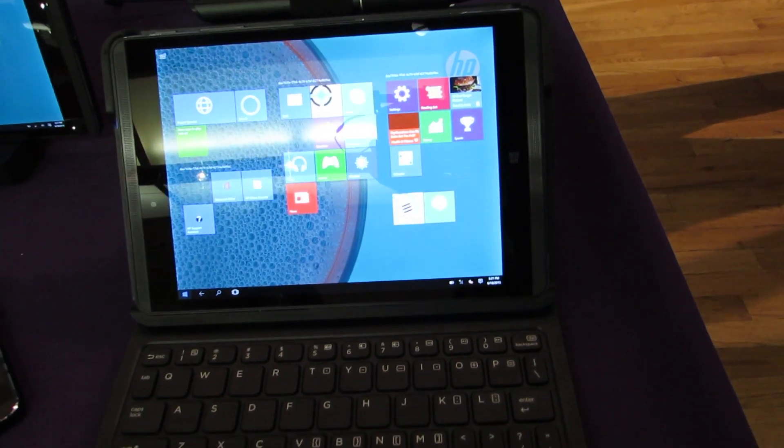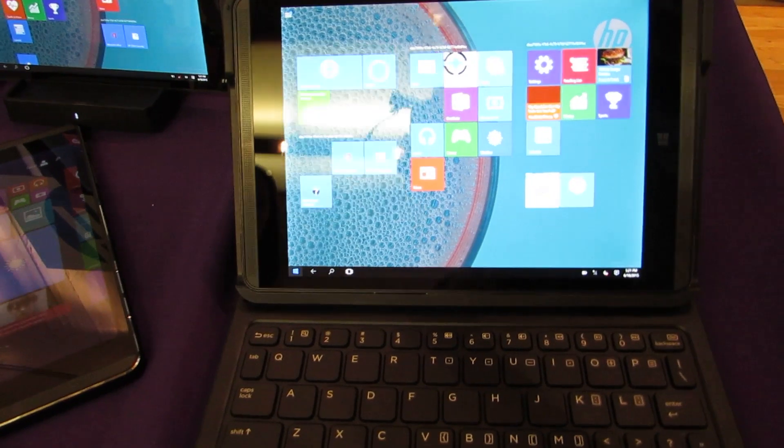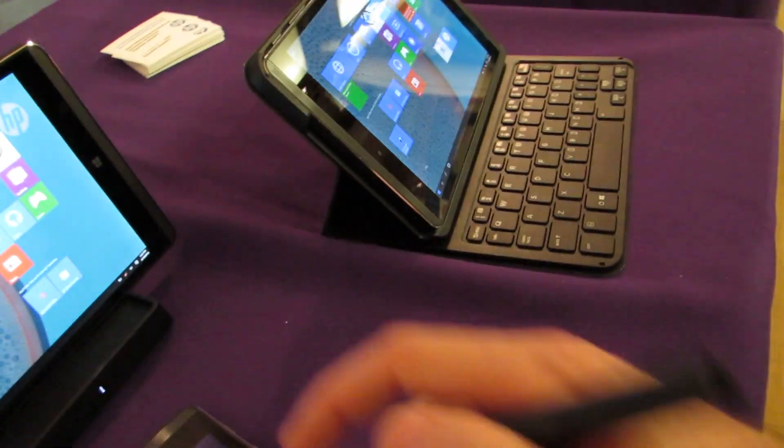It's kind of a nice little trifecta here. Now it's not the cheapest Windows tablet you're going to find, but it is a business-class device with a high-resolution screen, front-facing speakers, and a pen — which I'm dropping — and I'll show you how that works a little bit here.